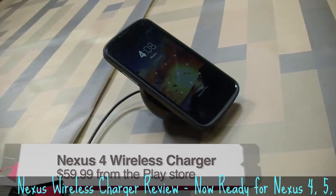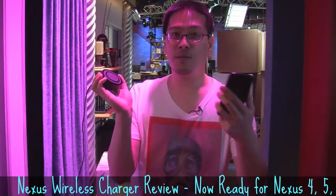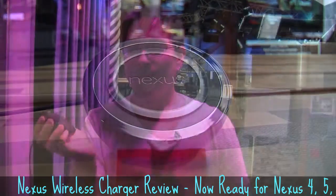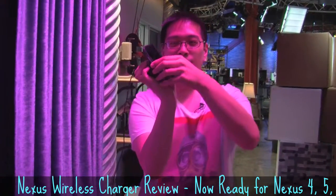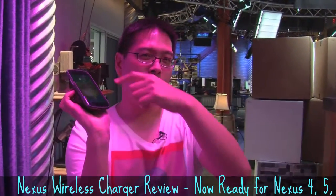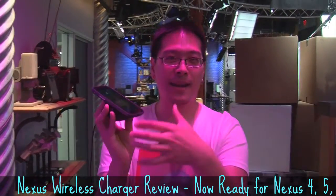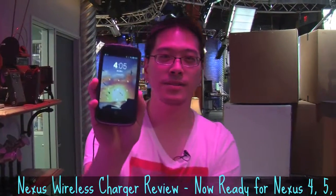The charging orb is basically a wireless charging stand specifically for your Nexus 4 — as you can see it says Nexus on there. I'll show you how it works right now. All you have to do is take your phone and place it on the stand. The stand has a rubbery surface — it's a circular ring — and once you put it on there, the glass back on the phone sticks to the stand and you can see it's charging.